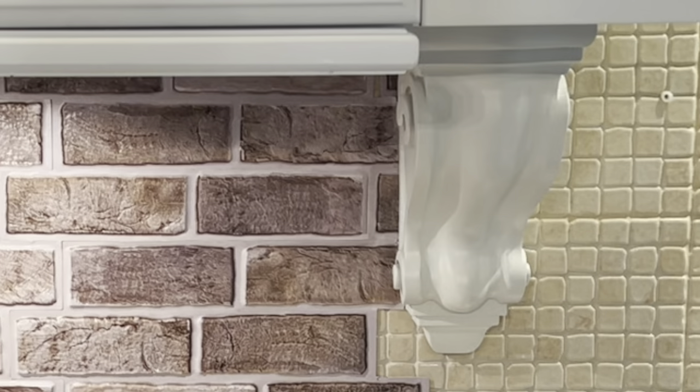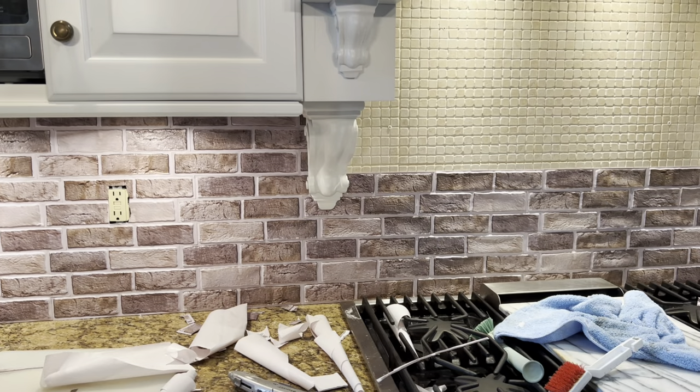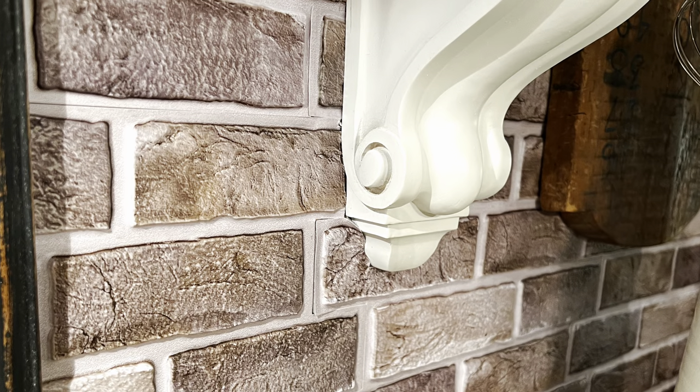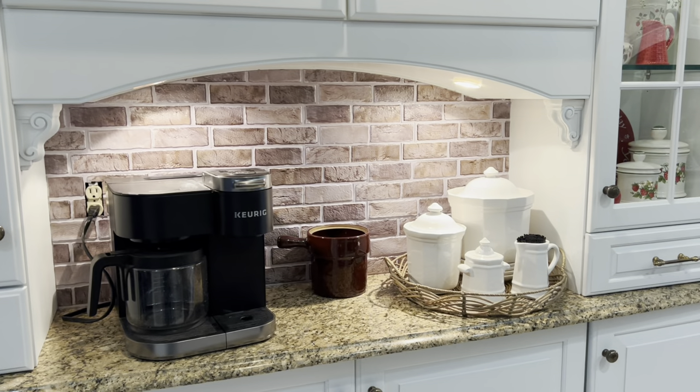If I could do this over, I would have started applying the tiles in the area of the corbels instead of against the outer wall. I think these tiles look really good from a distance, but up close you can definitely notice the seams. My husband doesn't like it, so I'd love to know what you guys think.